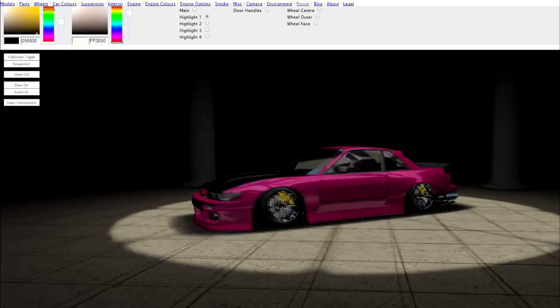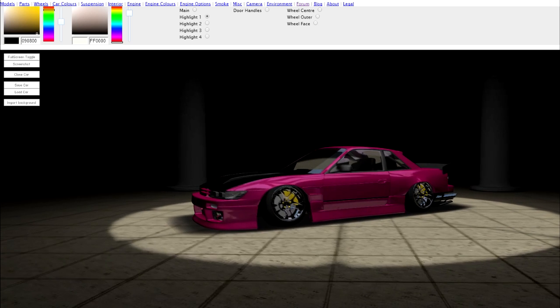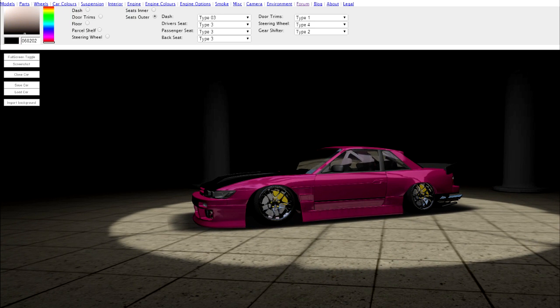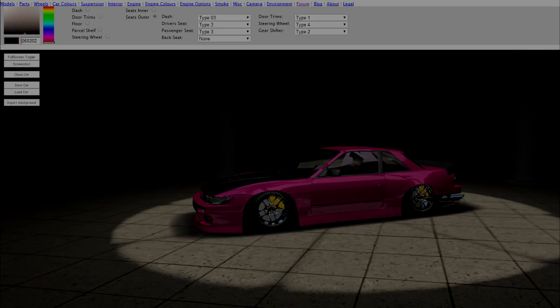I'm gonna do the caliper color quickly. The calipers that were red just stuck out weird, but now that the yellow matches the yellow of the lug nuts it all looks good. I hope you enjoyed watching - leave a suggestion below for what car you want to see me build next. And I just noticed this has like racing seats in the rear - that's something you do not see in an S13, so I'm gonna change that. Rear back seat - none. Alright, I'll see you all later.